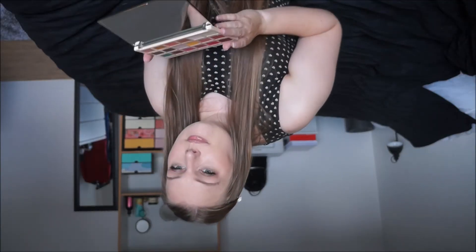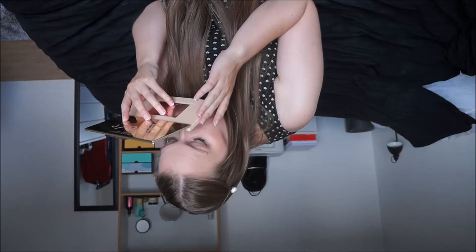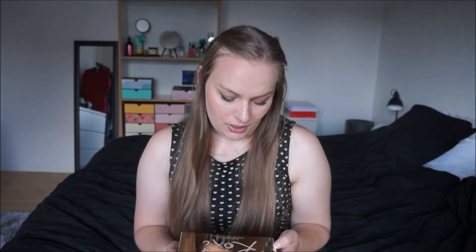Something I usually do in my blog posts — we smell it, so don't mind me. It smells like powder, like wet powder. Doesn't smell suspicious. Doesn't smell great, but doesn't smell bad either — just smells like makeup, honestly. I bet you can imagine how that is if you've ever smelled an eyeshadow before. I'm totally fine with it.